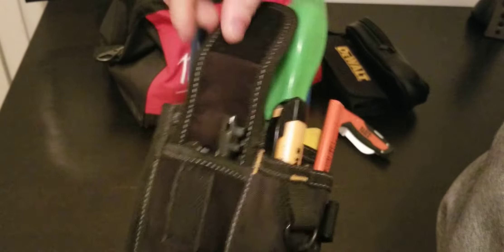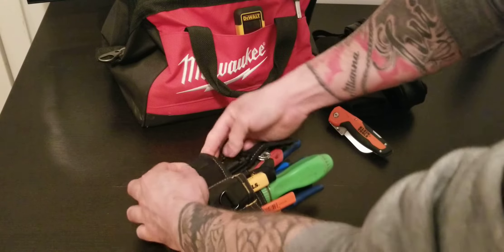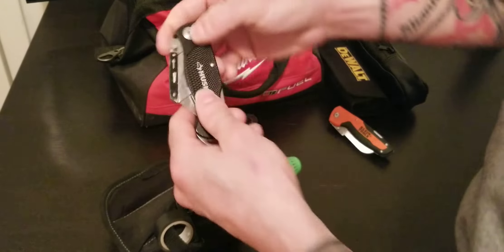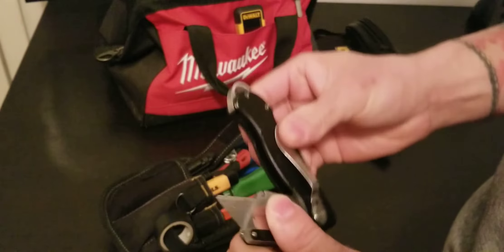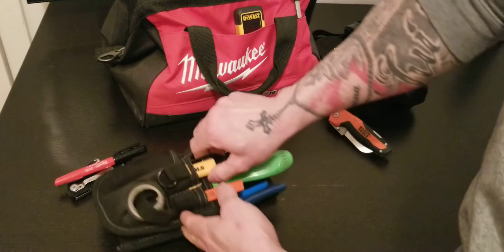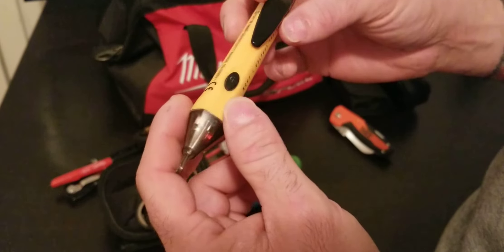On this side I have a Husky razor knife. I usually have to cut drywall, wood shims, or whatever, so this is very handy. I also have a Sharpie — it's always very important to carry one.